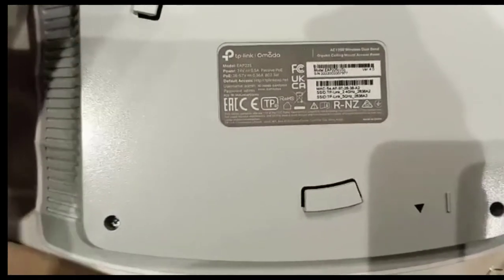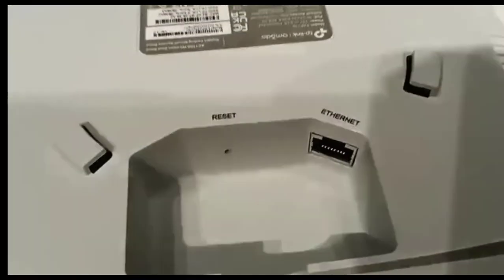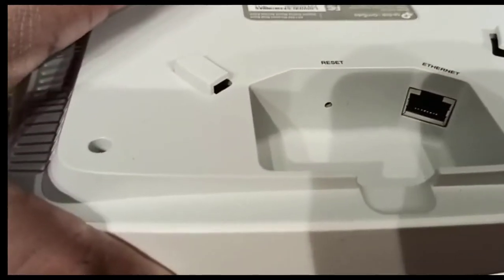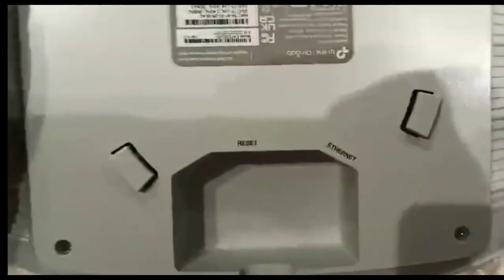On the back side you can see the TP-Link branding and an Ethernet port. There is also a reset button — we can reset the router through this button at any time.